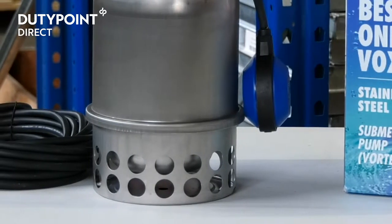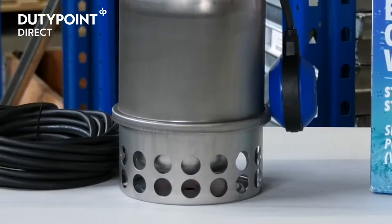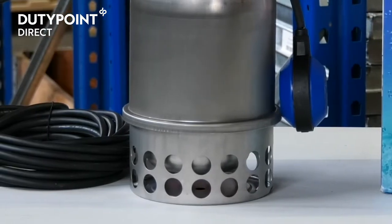The open impeller is made from stainless steel and, thanks to small blades and a rear cover, it protects the sealing device from any solid parts contained in the fluid treated.